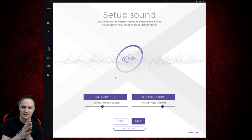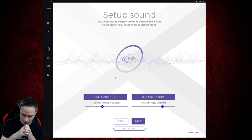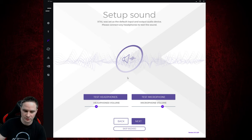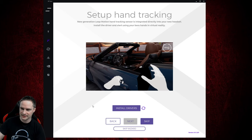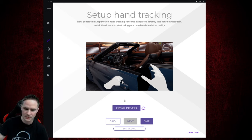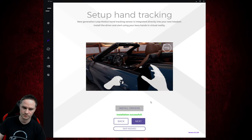You can also test your headphones and microphone and switch the volume as you like. And here we have to install the Leap Motion drivers for the hand tracking — if you click here, it will lead you to a webpage where you can download that. When you install the driver, it will say installation successful. Then go on next.